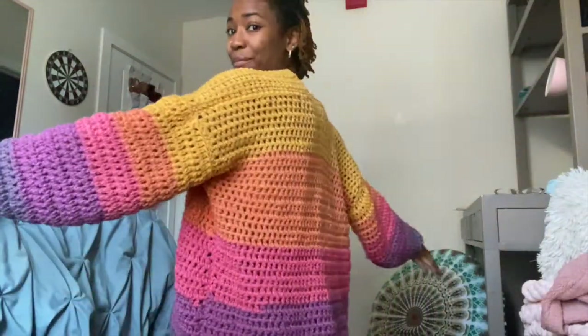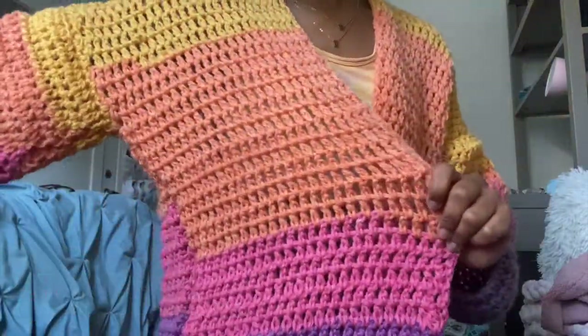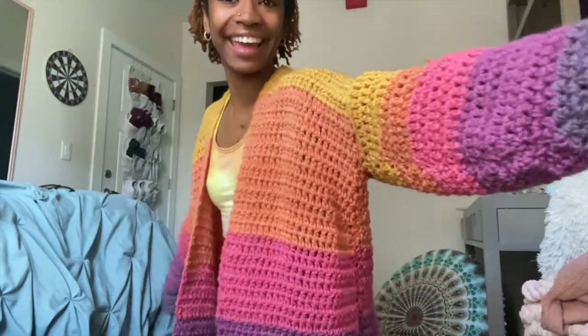Hey guys, welcome or welcome back to my channel. Today I want to teach y'all how to make this spring/summer cardigan, because it is not cold anymore but that doesn't mean we can't still wear cardigans. Here it is — it has bigger holes just so it's lighter than your average crochet cardigan. Don't forget to like, comment, subscribe, and share this video with somebody you think would like to make a cardigan like this.